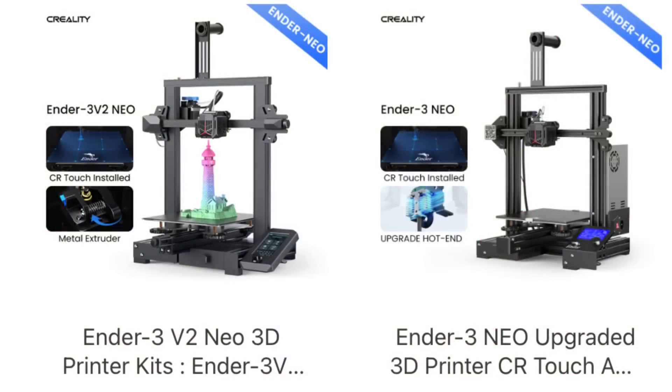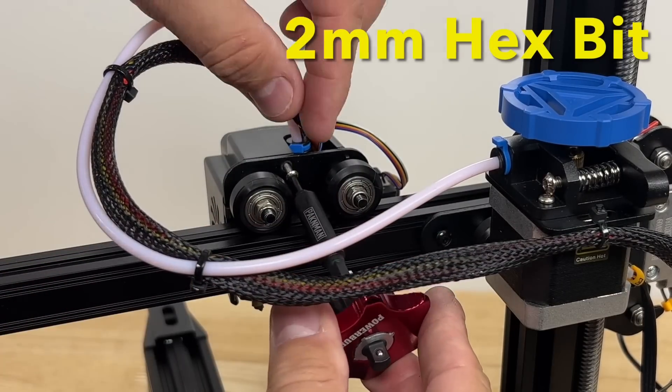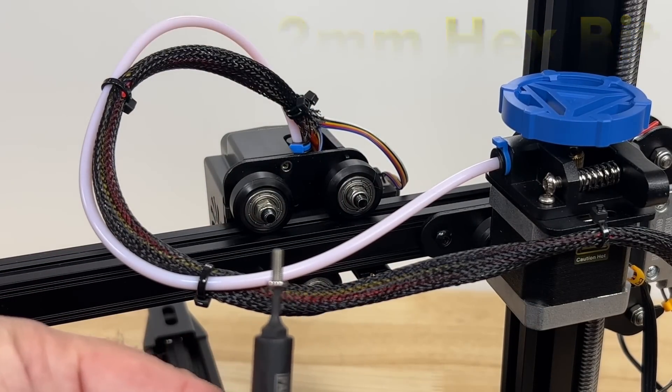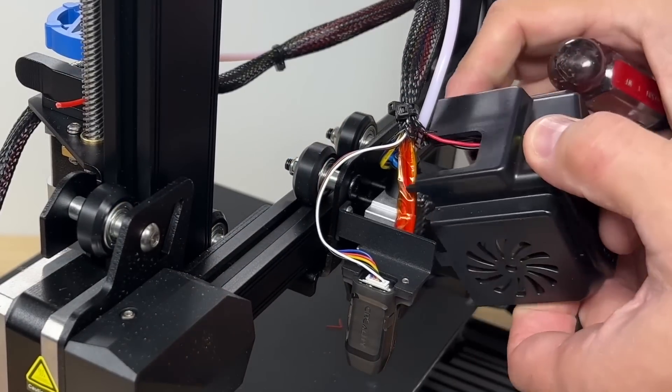I'm going to show you how to do it on my Ender 3 V2 Neo, but it's the same process for the standard Ender 3 Neo. I'll use a thumb ratchet with a 6 millimeter socket to remove the nozzle, and also with a 25-piece hex set to remove the screws. The first step is to remove the screw at the back that holds the fan shroud — this requires a 2 millimeter hex bit.